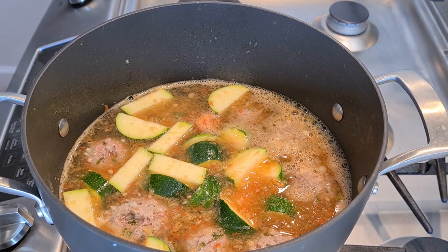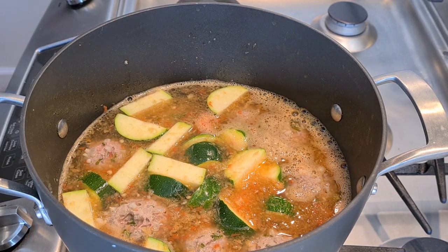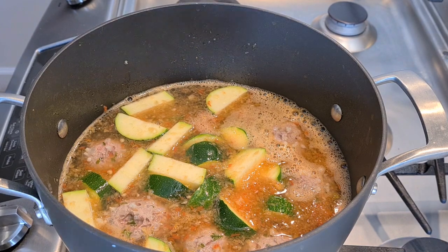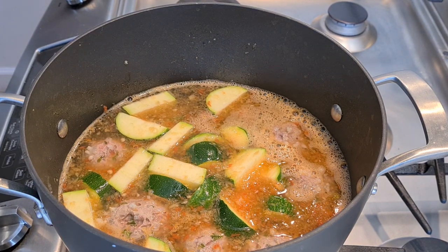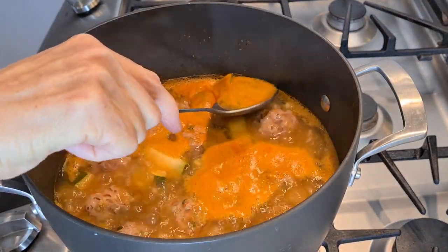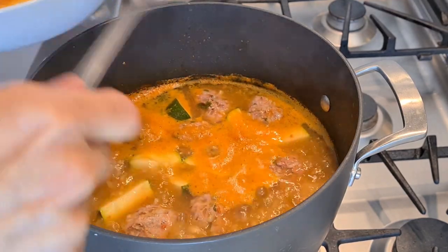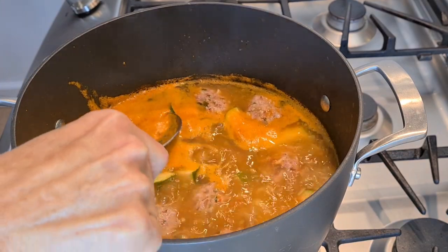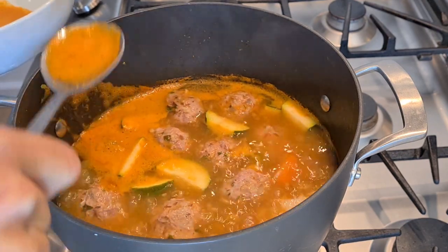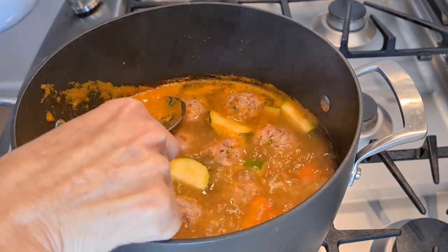Everything is in — all my vegetables, my sauce, everything. Now we're going to bring it up to a boil and cook it until my vegetables are all nice and cooked through. This is the foamy stuff I was talking about — it took a while to come out. Just try to skim the top. You just don't want it to look like this, but it's all the natural stuff that comes out of your meat and vegetables combined. Not a big deal, just skim it and let's make it look pretty.